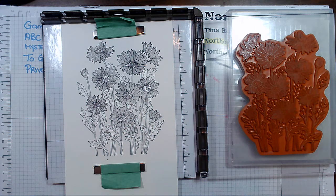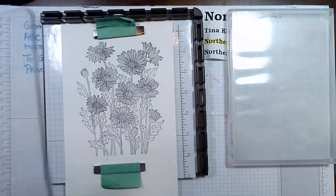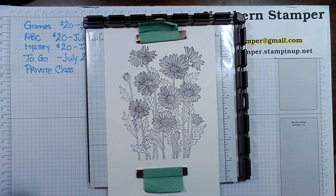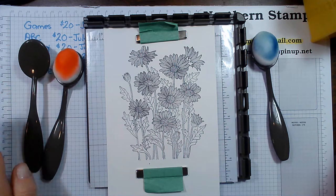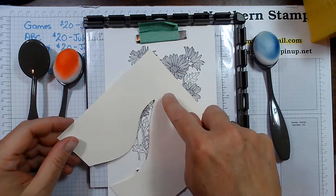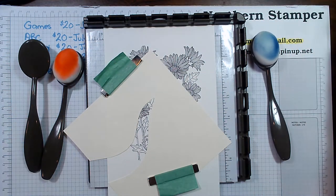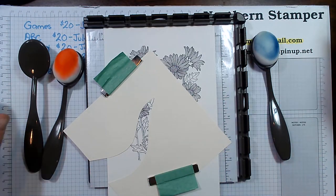I'm going to take this hinge off and use the Stamparatus itself to keep these in place. Now I'm going to be using some blending brushes. I love these and I've cut out a little template — just a little shape. I'm going to place the magnets on top and use some very light colors on the blending brushes.